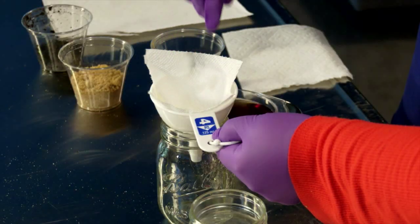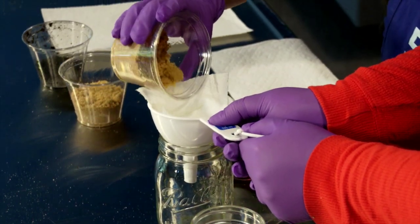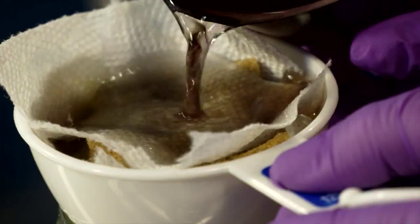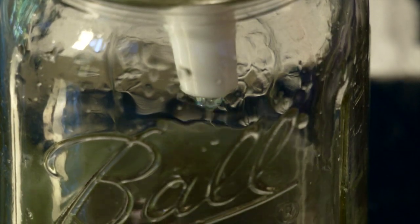First let's test the sand. We'll place our funnel at the top of our jar and plug the hole of the funnel with the paper towel strip. Now add the sand, then pour in some grape Kool-Aid into the sand. Wait a few moments and observe what color the water that collects in the jar.